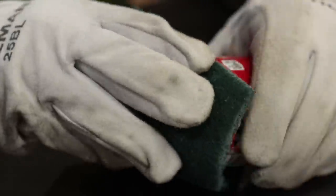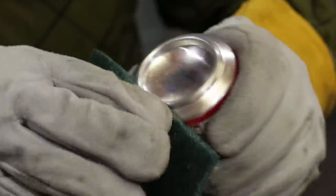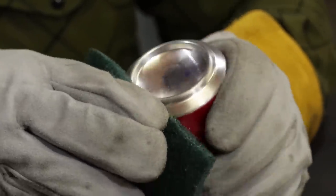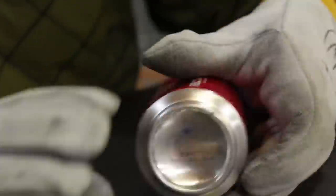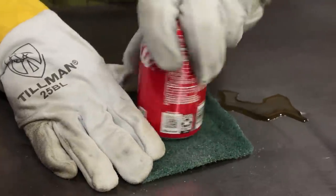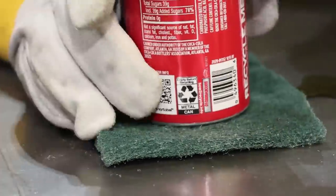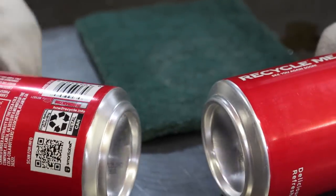Take your Scotch-Brite and clean basically everything from the inside edge of the lip out, because that's where you're gonna be welding. Inside isn't so important, but right around that edge the can has an anodizer or chemical coating on it, so you want to get that coating off. I'll go clean up the other can and be right back.